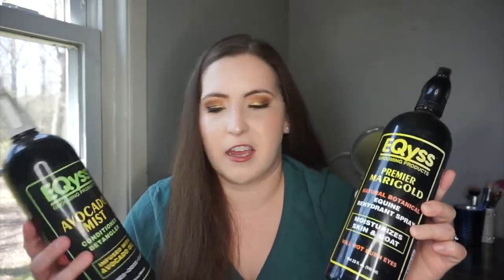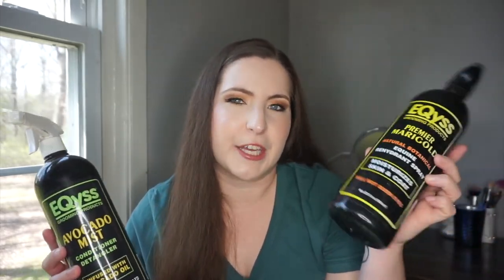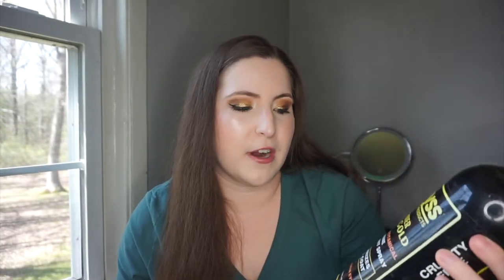Next for equestrian empties I have two Equus products — the Marigold Spray, a natural botanical equine rehydrant coat spray, and the Avocado Mist, a conditioner and detangler infused with avocado oil, usable on horses, dogs, and cats. I didn't notice a huge difference with the Marigold Spray, though it smells amazing. I feel the Healthy Hair Care makes Tipsy look much shinier and softer. I'd still buy the Marigold Spray again, but the Healthy Hair Care is better overall.